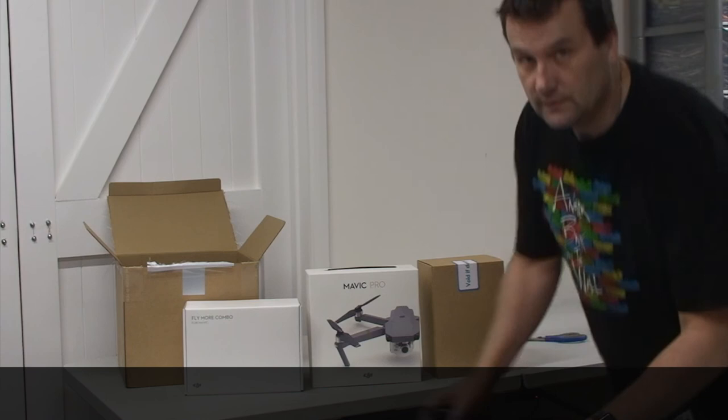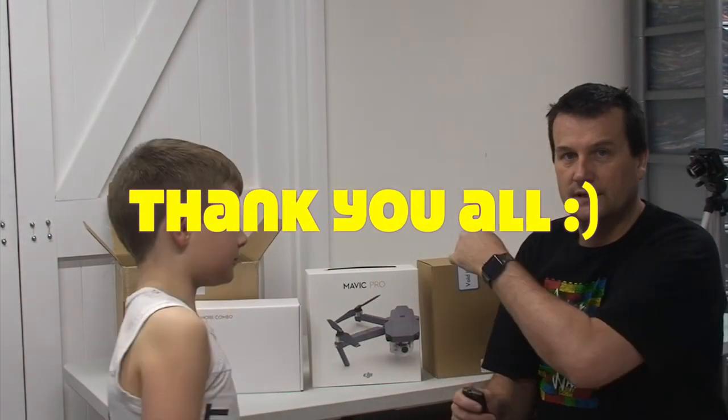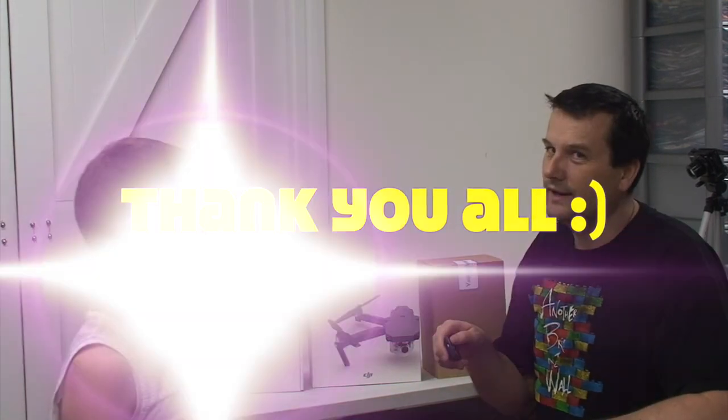Anyway, that's it for this video. We look forward to seeing you all in the next video — we'll probably do the unboxing next. Bye for now!